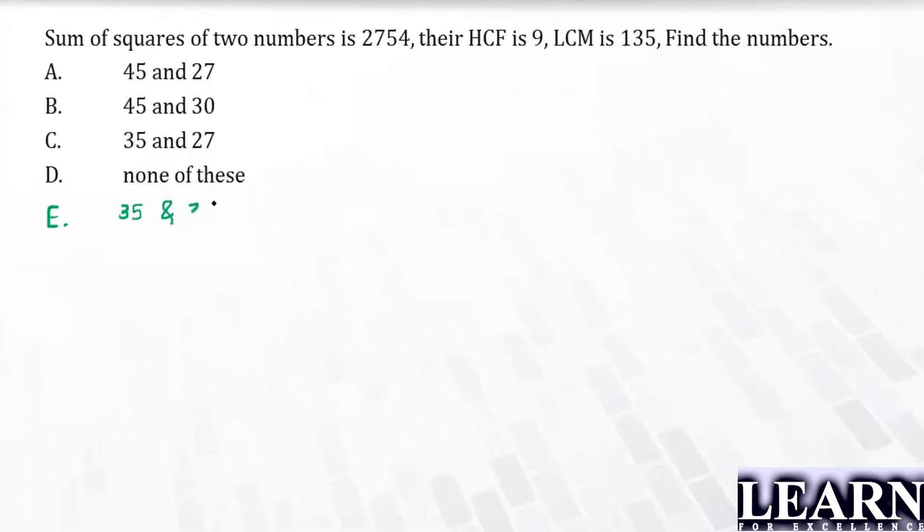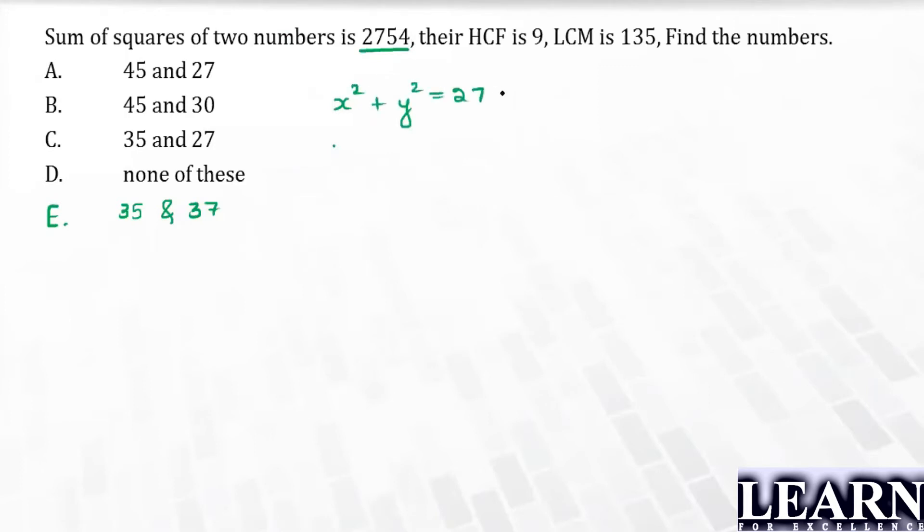Going through equations is a bad idea here. Why? Because they have told the sum of the squares is 2754, so I can say x is one number and y is another number, which gives x² + y² = 2754.